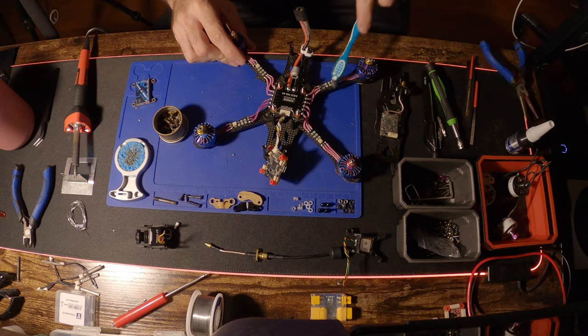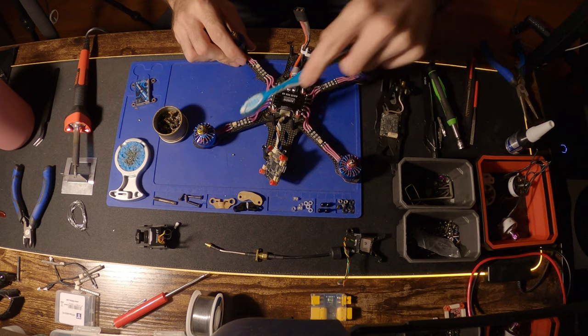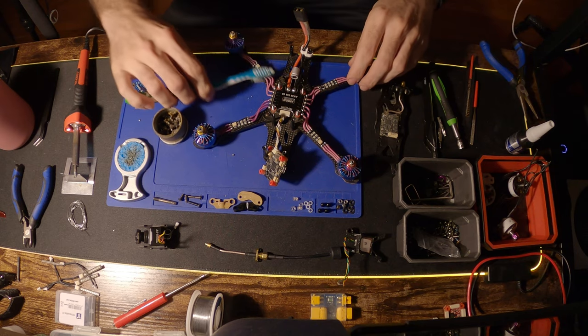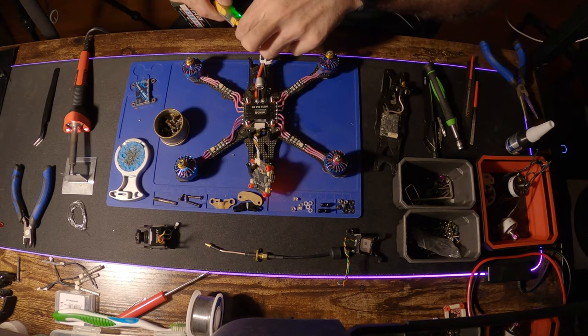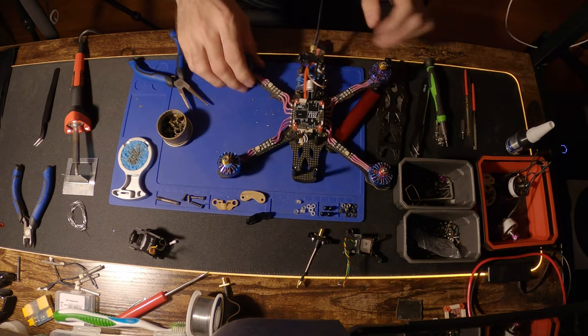The next thing I like to do is take a toothbrush and some isopropyl alcohol. You can dip it in — don't get it too wet, though it doesn't really matter that much. I like to dampen it and go back to clean up every solder joint I made.